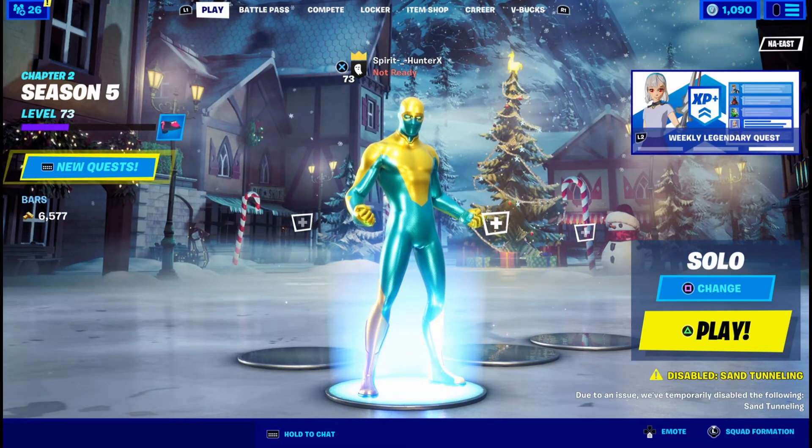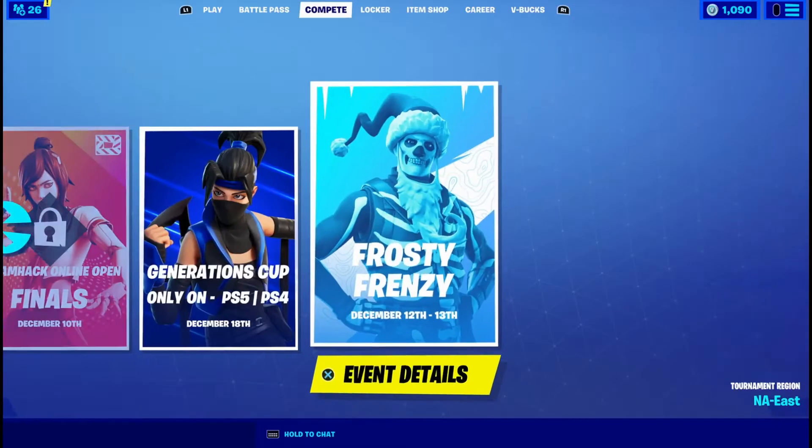What's going on everyone, Spirit Hunter here back with another video. In today's video I'll be teaching you how to make Weight Slam Baptiste in Fortnite. Let's get into it.